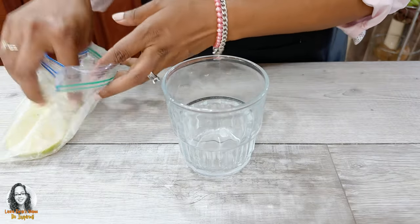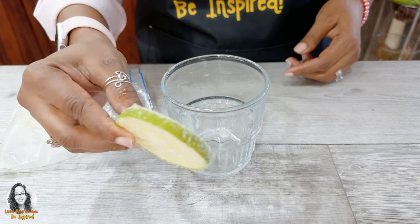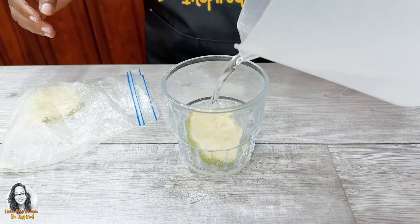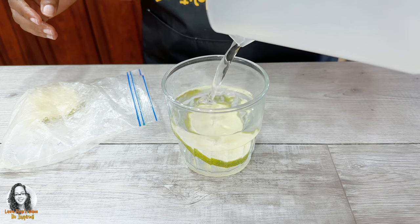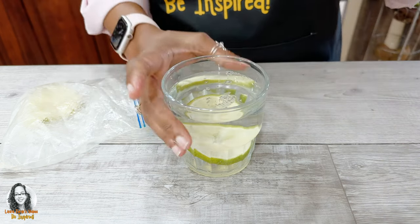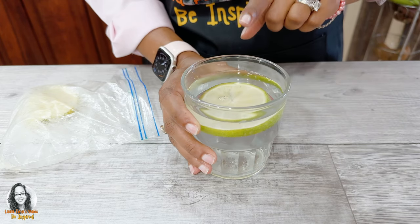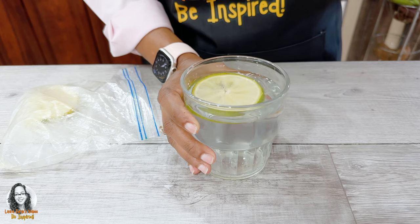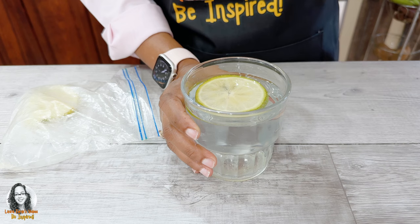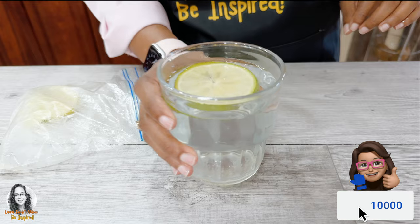After you freeze your lemon slices, you can just put them in your glass, pour water, and enjoy a cool refreshing drink. You can leave your lemon in your glass for the whole day and just continually add water to it and drink your lemon ice slices. Enjoy!